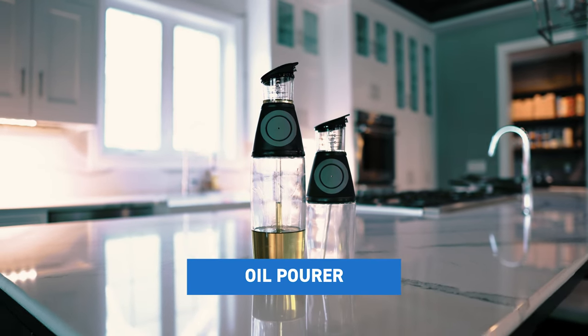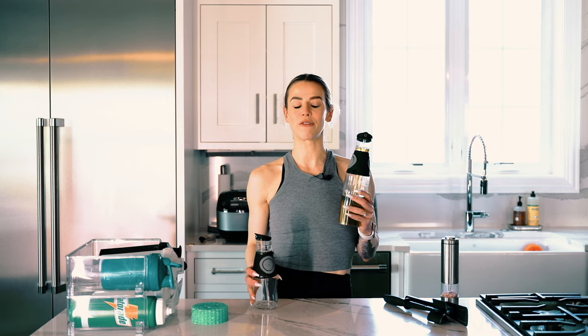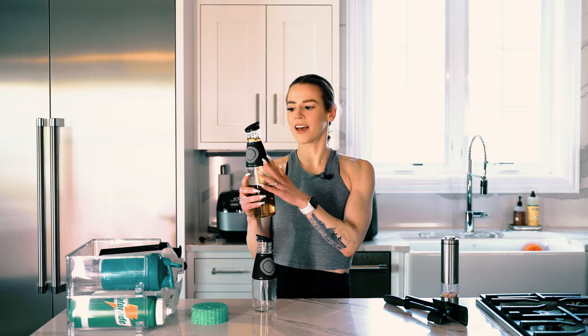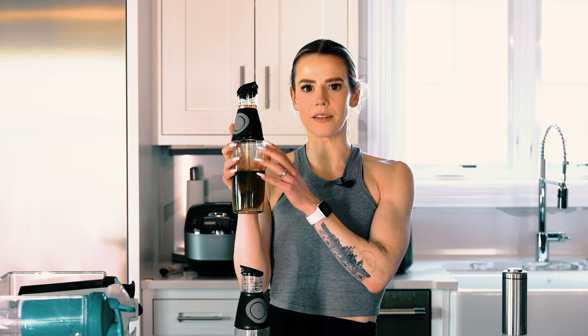Next up, and this one is a game changer for sure, is going to be these oil pourers. It comes in two sizes and we have had these for years — literally just got rid of the one we'd had for four-plus years using every single day. If you are measuring oil in a measuring spoon, it's hard to get all the oil out, and especially if you have nails you can't get your finger in there. So this is the way — you can just pop this little thing, the oil comes up, and you can measure out exactly how much you need without any mess or fuss.